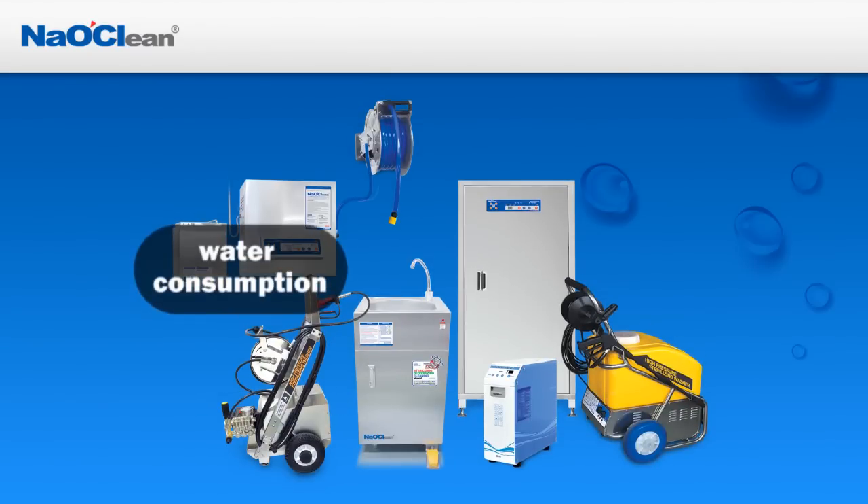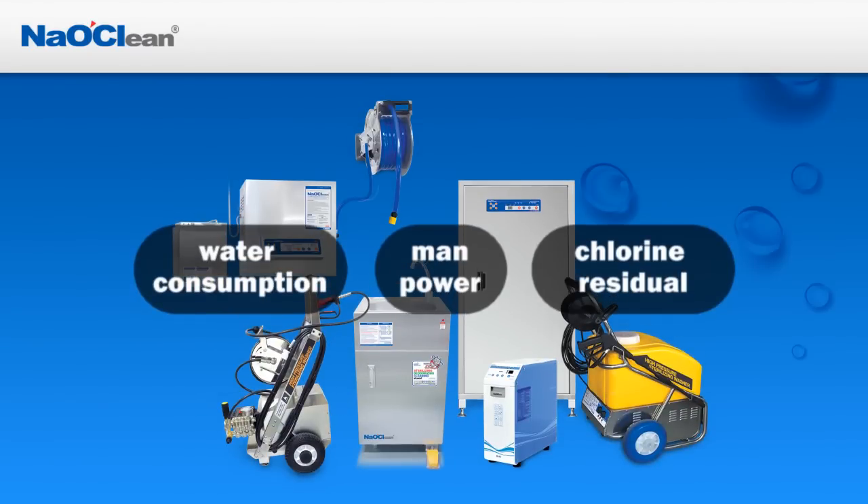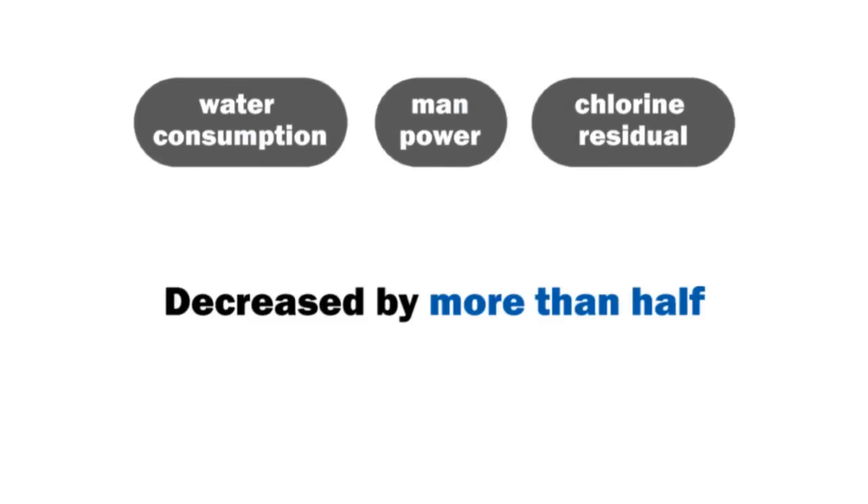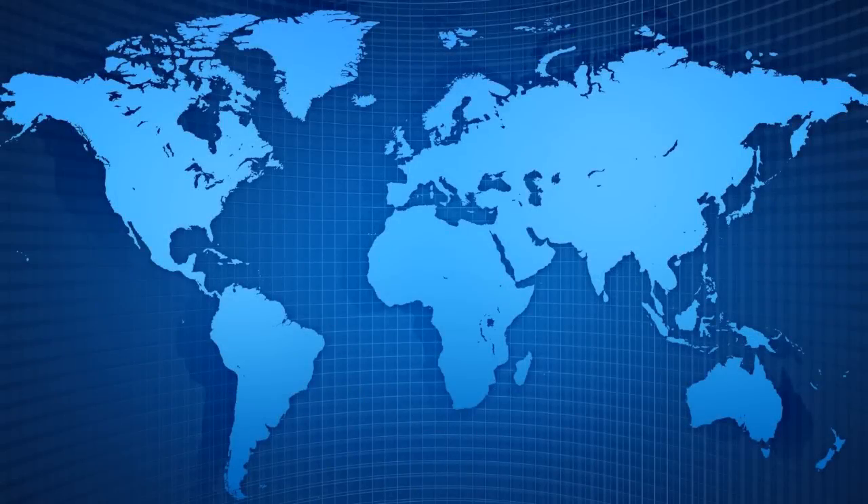Water consumption, manpower, and chlorine residual are decreased by more than half. Starting from South Korea, it is spread all around the world.